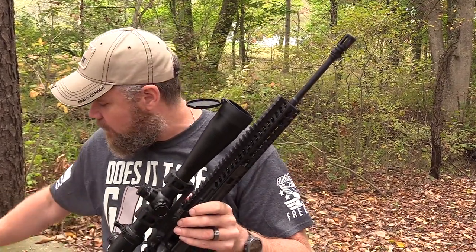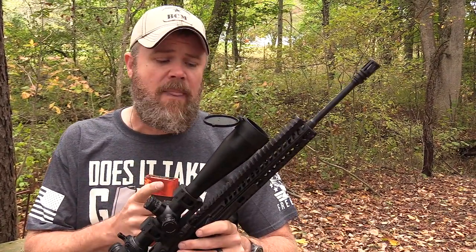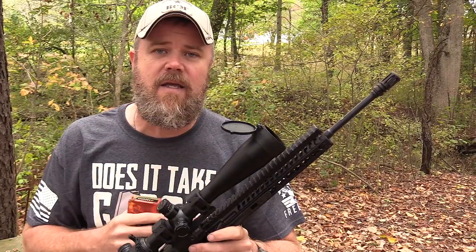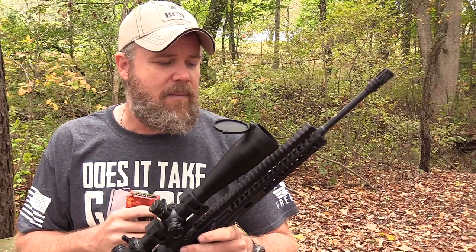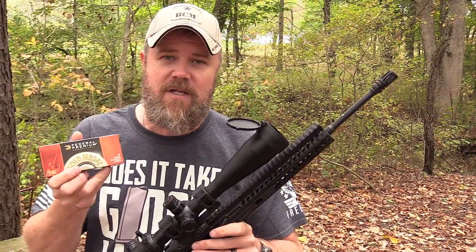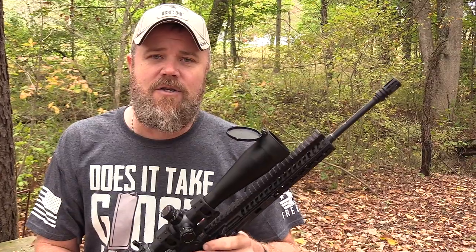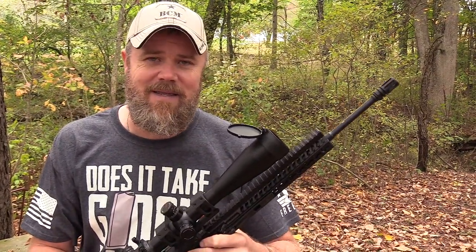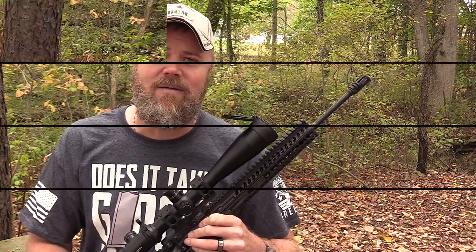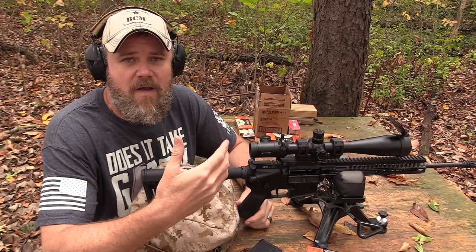We're going to start off by shooting a few groups. We've noticed something interesting about folding the barrel and re-extending it while it's warm — we'll talk about that in a bit. Right now we'll get a baseline using the Federal 69-grain Gold Medal Match ammunition. We'll break the action open, close it back up, and fire another group or two to show how this weapon performs.